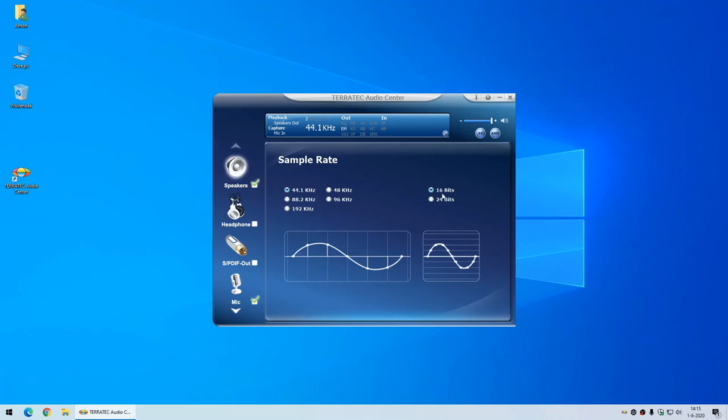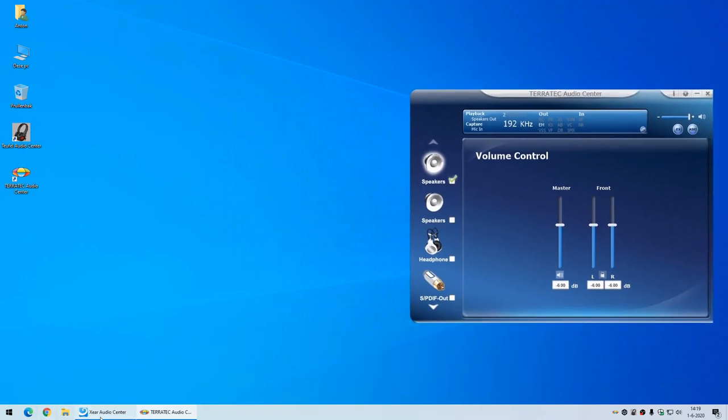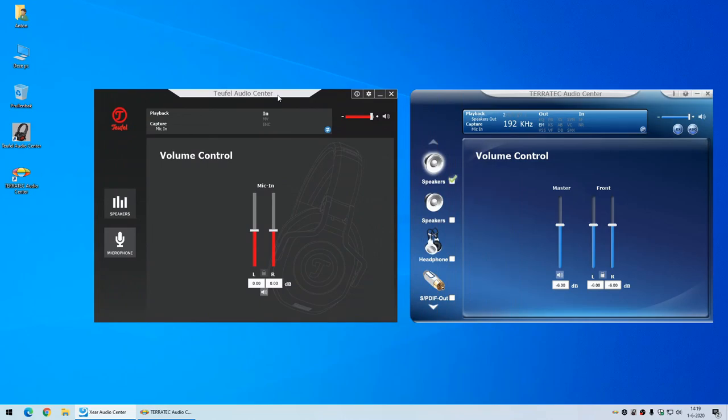If you don't set the sample rate manually, it will default to the lowest settings. This threw me off because when I started listening to the sound card the quality was extremely bad - it was set to 44.1 kHz and 16 bits. When I switched to the highest settings, the sound quality improved considerably. While looking at the Teratek Audio Center, I noticed it was very similar to the Teufel Audio Center - and in the end, they both have the same C-Media chip inside, so they look almost identical, with only minor layout differences.